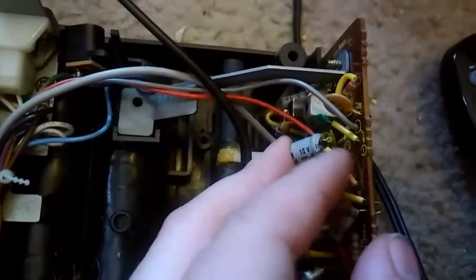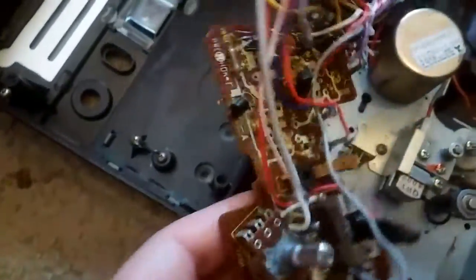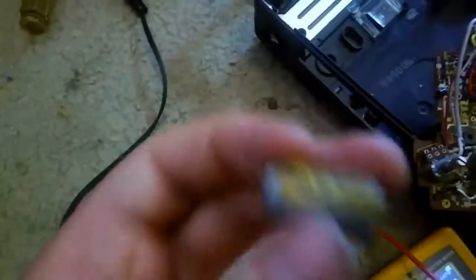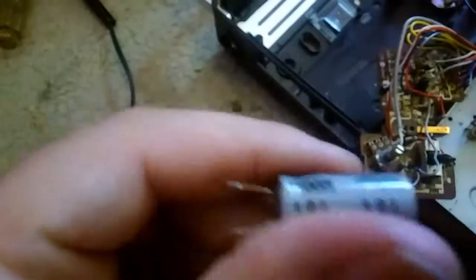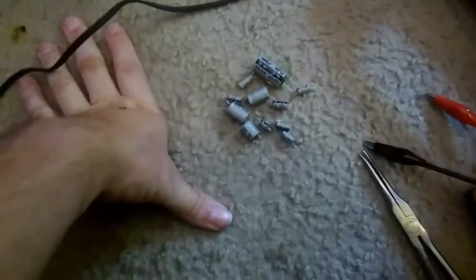Some of these are going to be a pain — like this one here, it's got wires attached to it instead of leads, so that's going to be fun. I took a bunch of pictures so I know where they go and where the polarity is. This one wasn't leaking — it was just mounted like this and glued to the board, so I had to use my Harbor Freight knife to cut the glue and pry it off.